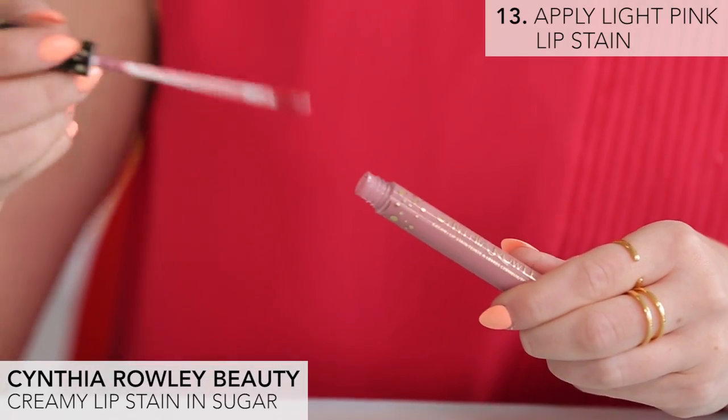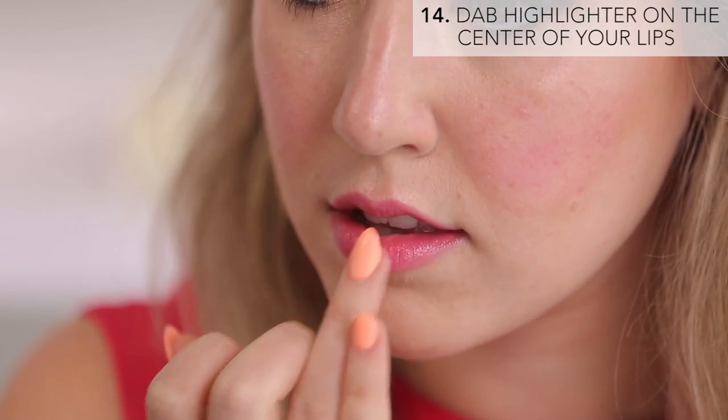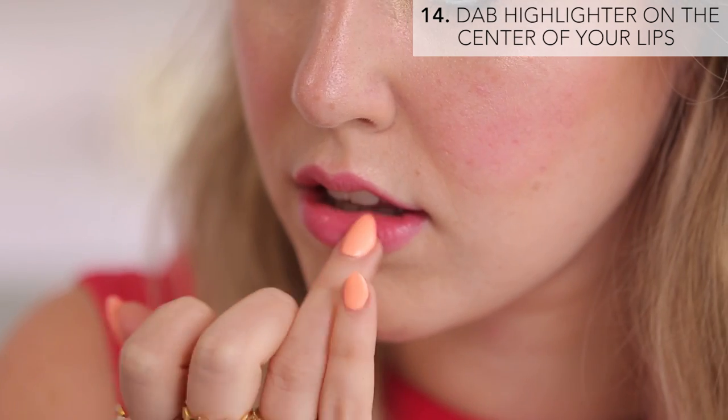Finally I'm going to use a light pink creamy lip stain, which is really great for a wedding because it's long lasting and won't get rubbed off while you're drinking champagne or making out. And to make my lips appear a bit more full I'm also just adding a pop of brightening illuminator on the center of my top and bottom lips.